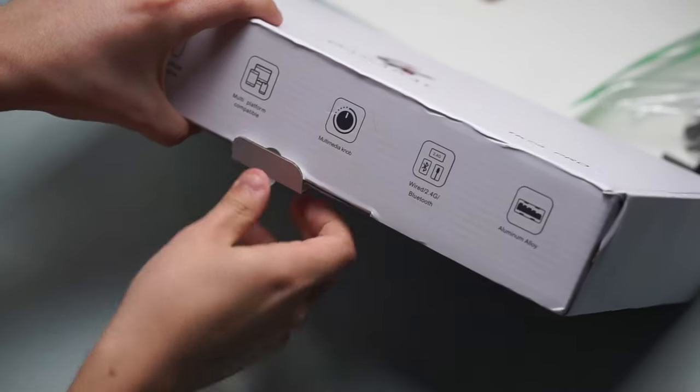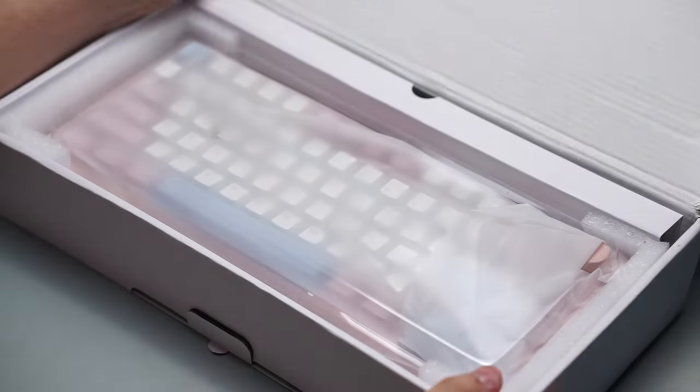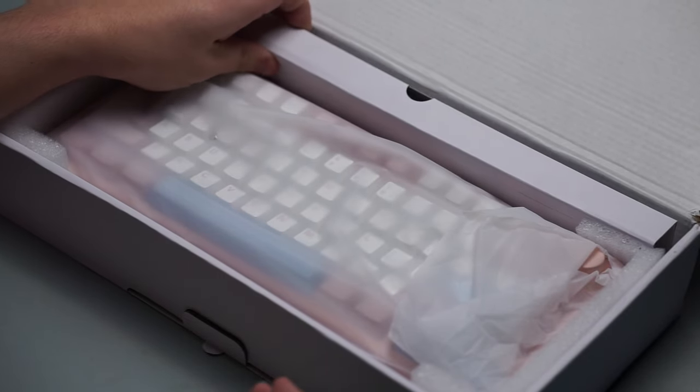The Gamma-K TK75 Pro Edition is here and it packs a lot of punch for such an affordable price point. This video is sponsored by Gamma-K, but that does not change my opinion whatsoever.